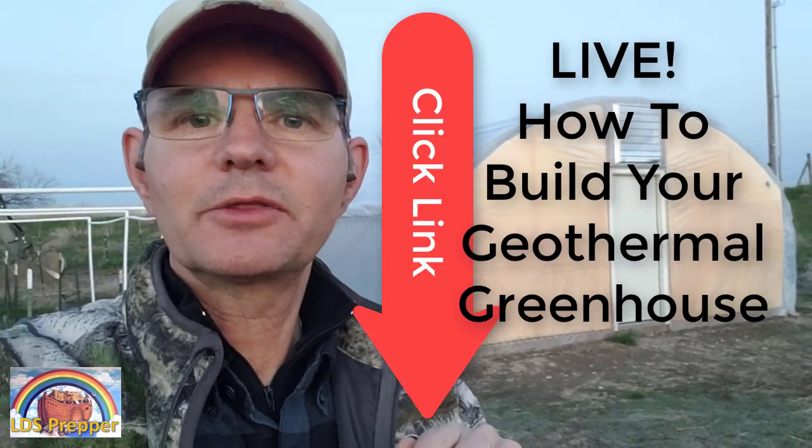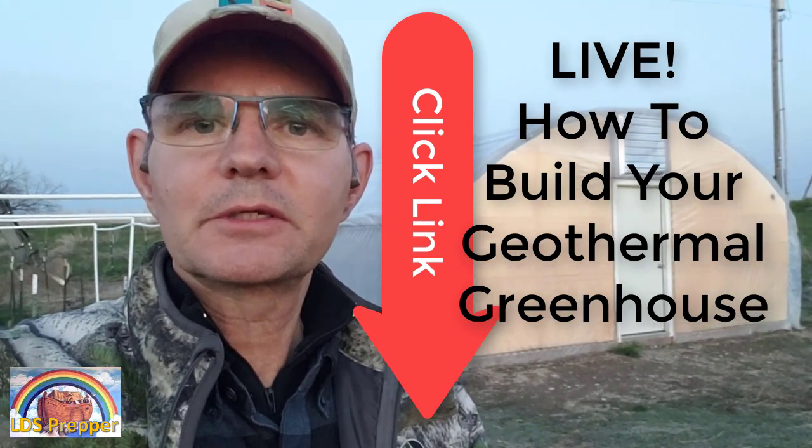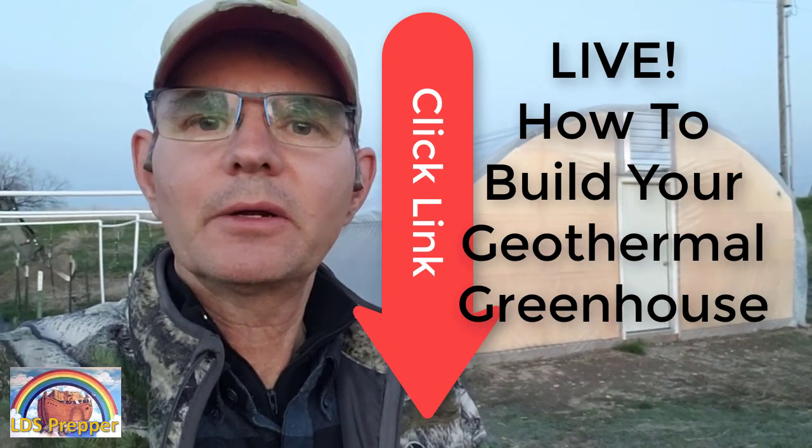So if you're interested in building a geothermal greenhouse, this Thursday tomorrow night is when you want to jump on this call and ask your questions. Again, click the link below, set a reminder, and we'll see you on that very important call on the step-by-step process in building your own geothermal greenhouse.